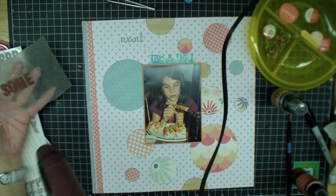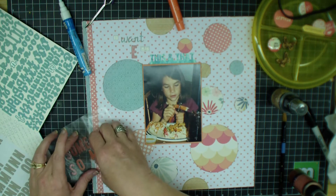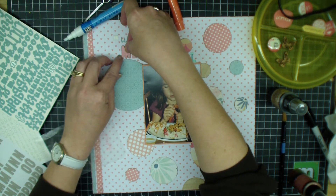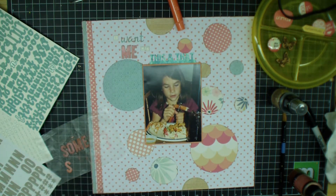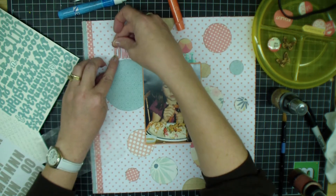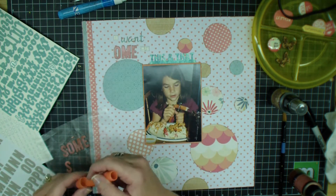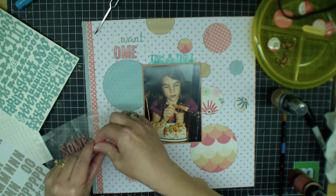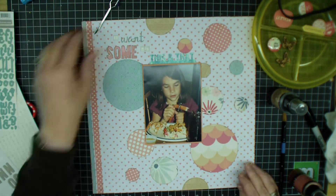I didn't like how the word 'some' looked with the mists, and when I tried to go over the cardboard thickers with gelatos I was just making a mess. So I took fresh letters and used the salmon coral gelato — it was beautiful. I drew on them and used my finger to smudge them out to make sure the whole letter was covered, and it worked beautifully. Going forward I'll either emboss these letters or use gelatos on them.